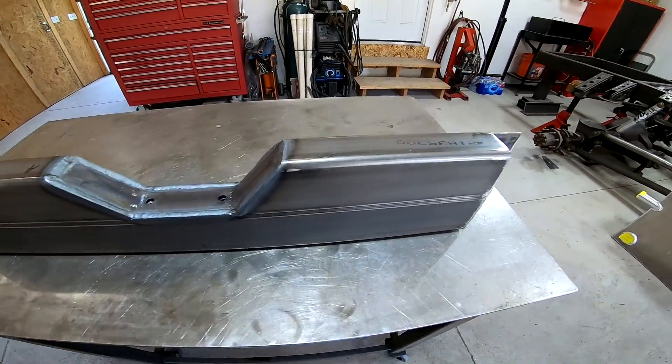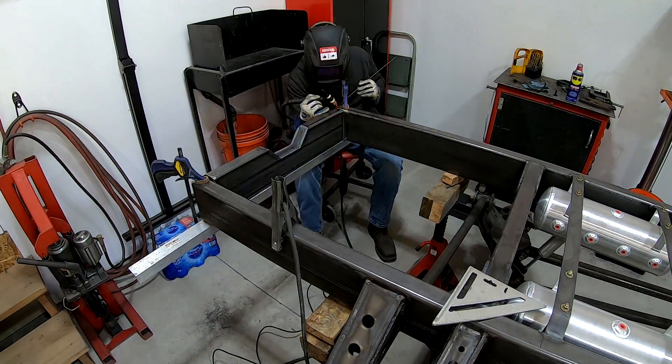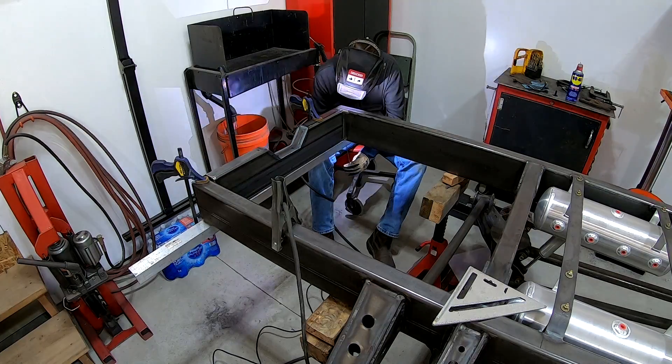This is the new cross member that's going to cap the ends of the frame rail as well as have a space for the fuel cell and the filler neck to bolt to, so I'm just going to weld this thing into place.